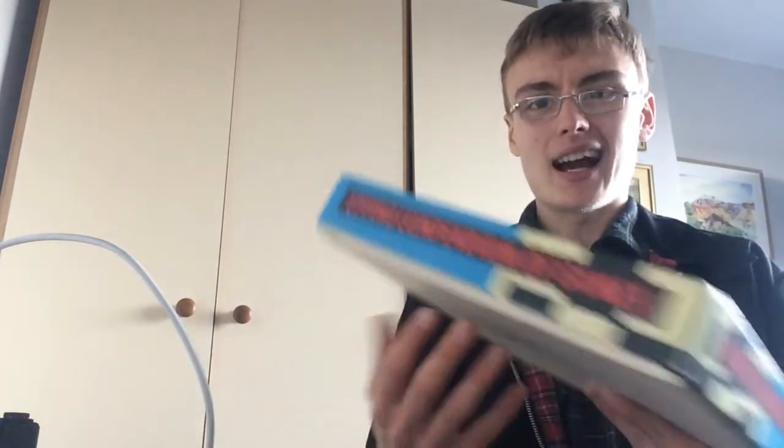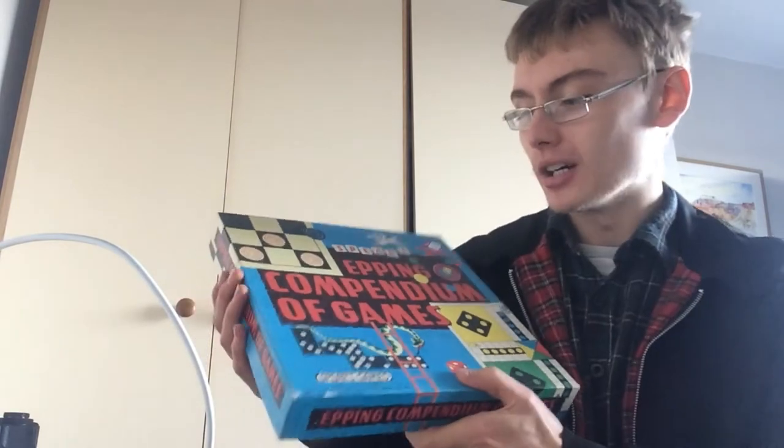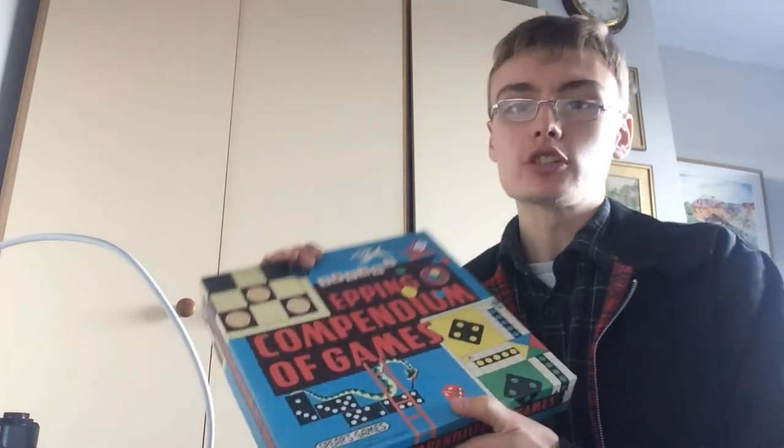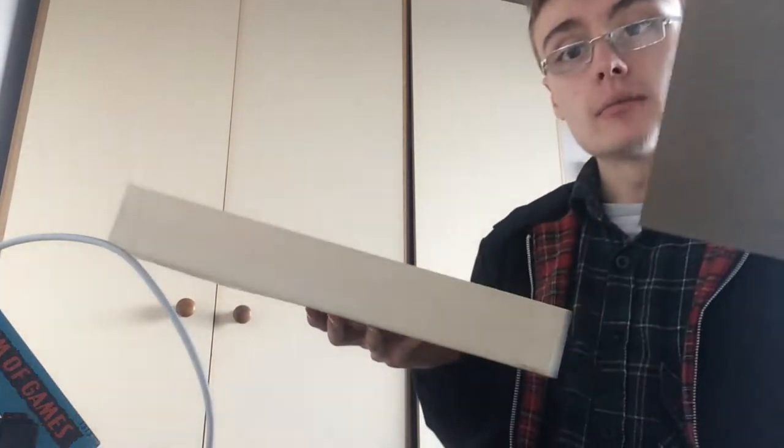Got this for £1.99. I looked on eBay and couldn't even find it, so I can kind of dictate the price. I don't think you'd get more than £20 for it, but maybe £15 plus postage. It seems to be in fairly nice condition inside - it's a dominoes set with rules in really nice condition. The things you can't find on eBay, you can charge a fair amount, but it depends on whether the right buyer sees it.